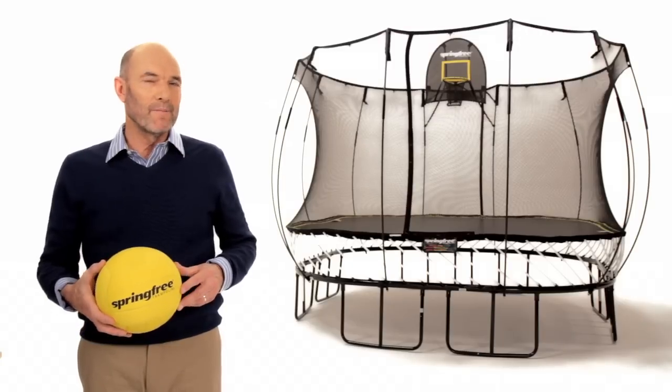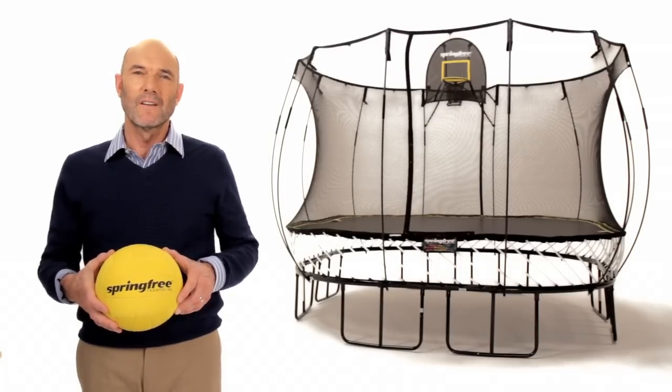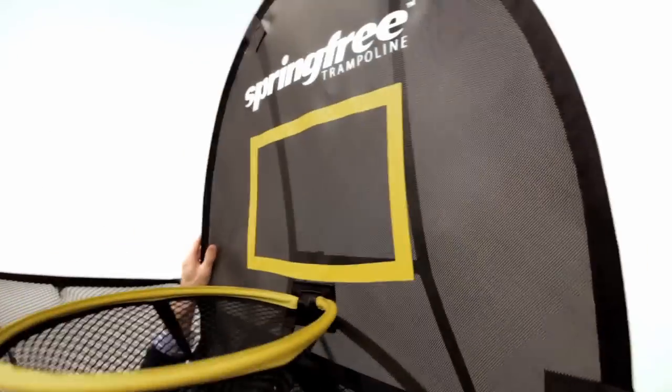But customers wanted them. So we put our heads together and thought, how are we going to do this? What we've come up with is a flexible hoop. It's got a flexible backing board, a flexible hoop itself, and flexible mountings.